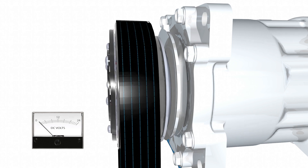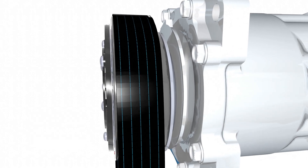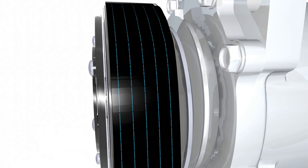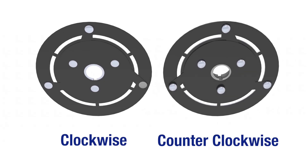Although some clutches use bi-directional dampened armatures, most mobile clutches use leaf springs to transmit the torque. The springs need to run in tension, not compression, so clutches are either built to run clockwise or counterclockwise.